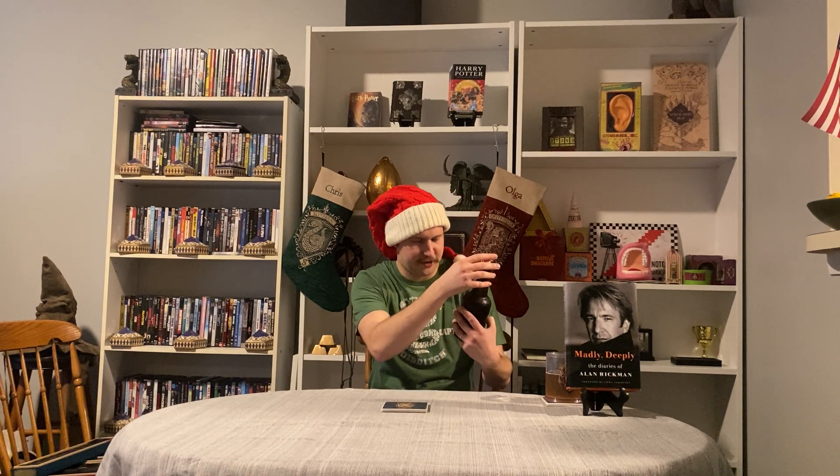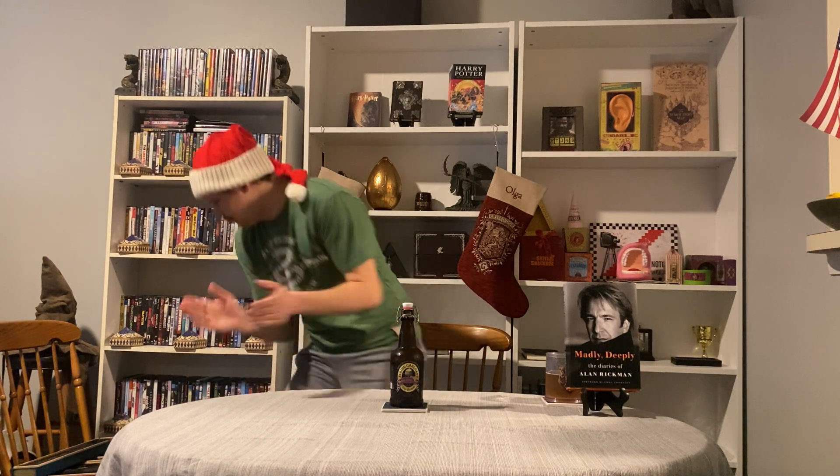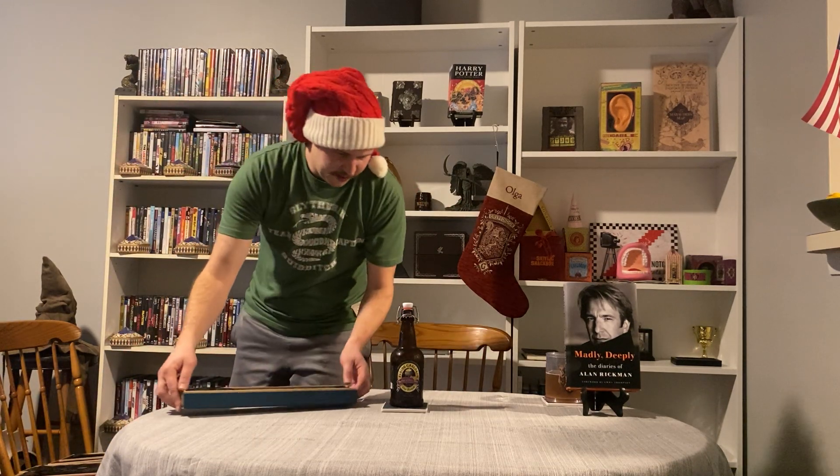Coming up are the wands from the Fantastic Beasts movies — I got a couple of them for Christmas most recently, so very excited to share those with you. I also saw this bottle for the first time in one of my grocery stores and just had to pick it up — a butterscotch beer, basically butterbeer. I've never seen one like this before. Pretty cool design. On to Fantastic Beasts.